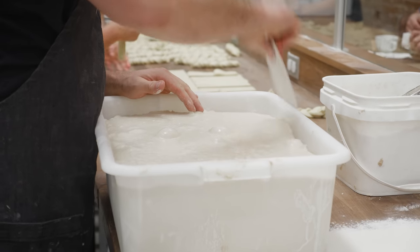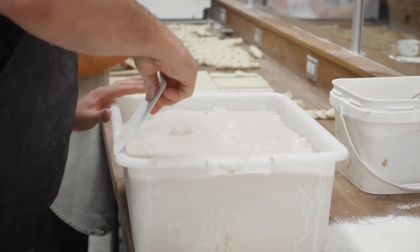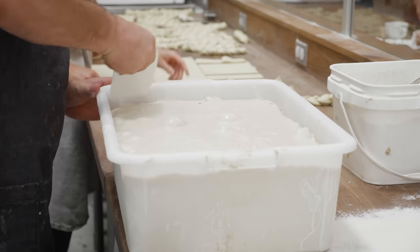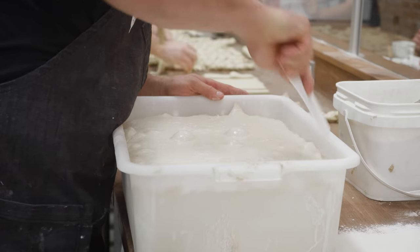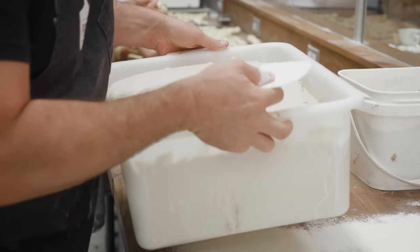I want to try to preserve the integrity of the fermentation — all these bubbles that have formed. I don't really want to be compressing the dough or deflating it. So if it can come out clean from the bin, it's a lot better than if it sticks on its way out. Just by loosening it up, I'll have an easier time.